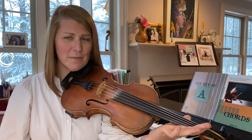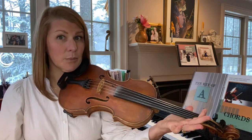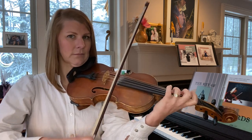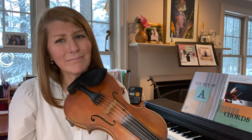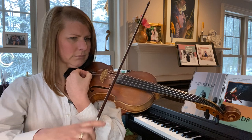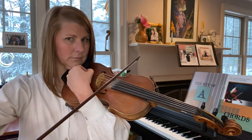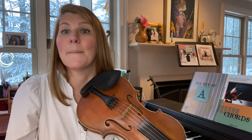My low G has gone a little out of tune already because my instrument is not used to having my C go that low, although it could get used to it if I did it more frequently. I would recommend pausing the video, going and playing a bunch of tunes in the key of G, and then when you're ready, come back and we will return to standard tuning.